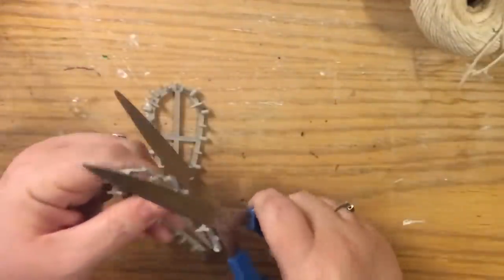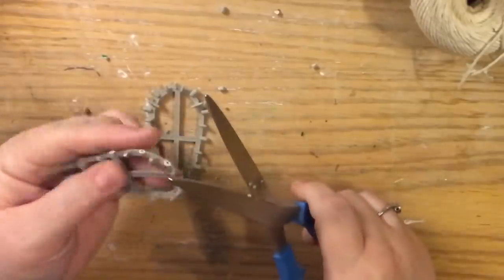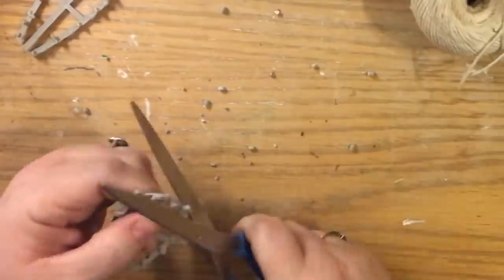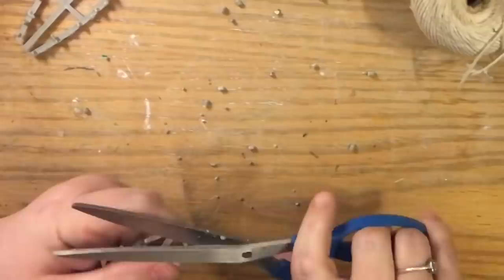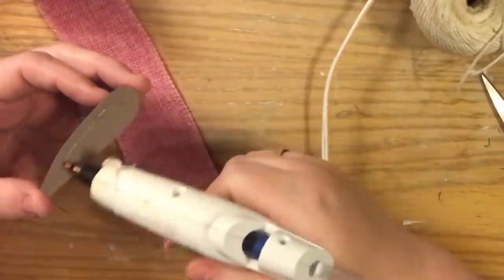Now we're going to cut off all the little tabs on the ears. Again, this is optional — if you want to cover these in burlap or any kind of white fabric, maybe microfiber car cloth would be really cute for little fuzzy ears. I just was going to wrap mine in cotton twine to push it a little towards the farmhouse look. But if you go ahead and wrap these in fur fabric, that would be really super cute and you wouldn't have to cut those tabs off.